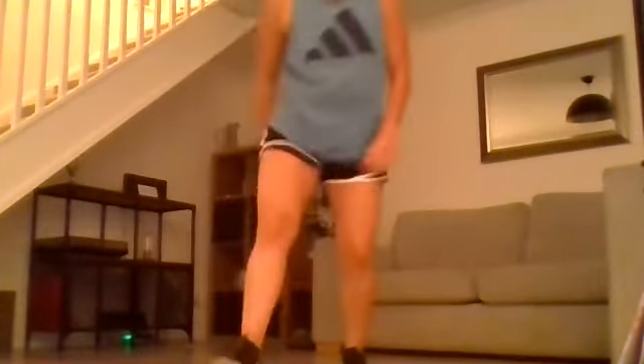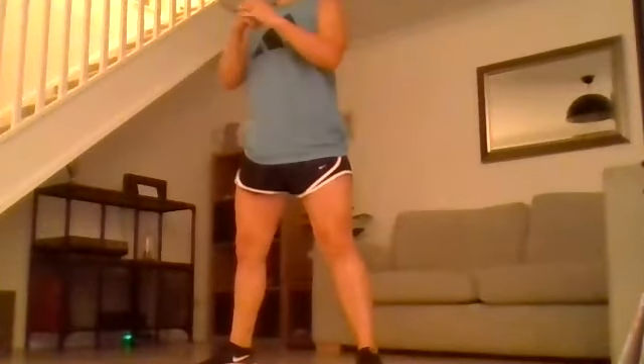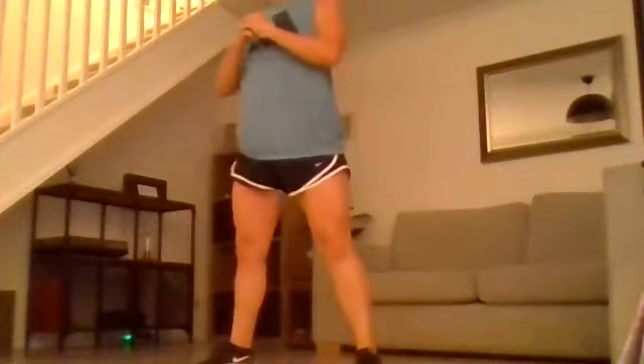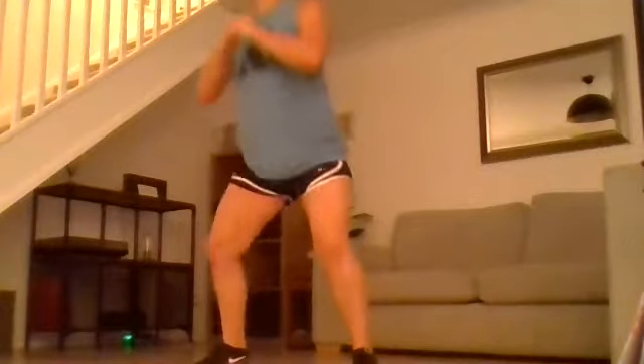So the eight exercises. The first one's a bit of a squat complex. The four movements we're going to be working through for 45 seconds is a quarter squat, a half squat, a full squat, and a squat jump. Quarter, half, full, squat jump — just keep doing that for 45 seconds.